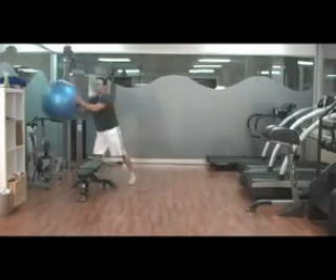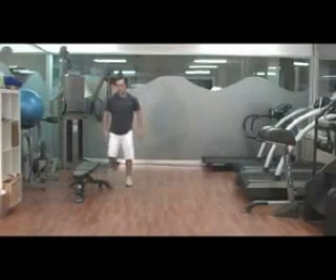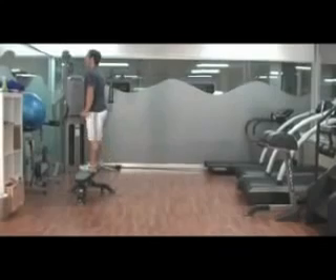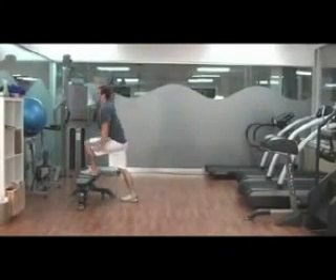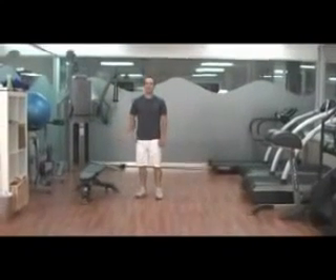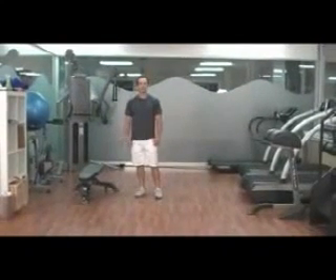After that, 50 step-ups. Do 25 for one leg, then 25 for the other. Keep the front foot up there all the time. Once we're done the step-ups, we'll move over to some pull-ups.